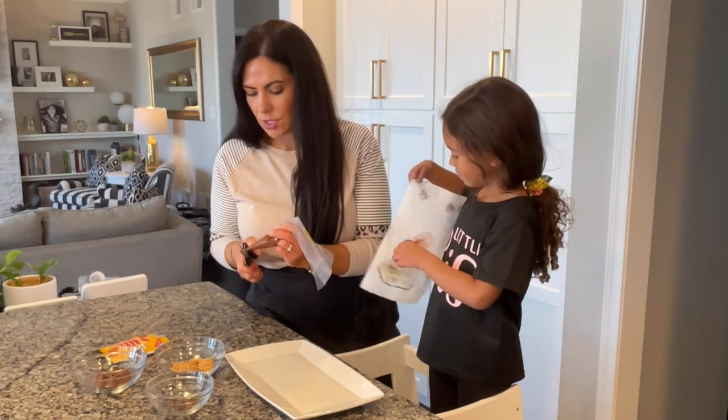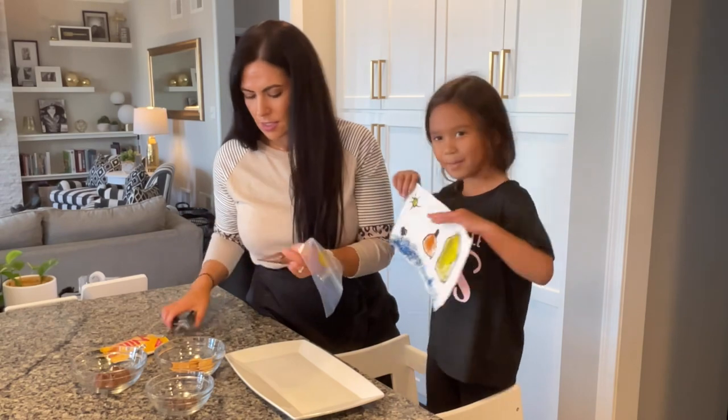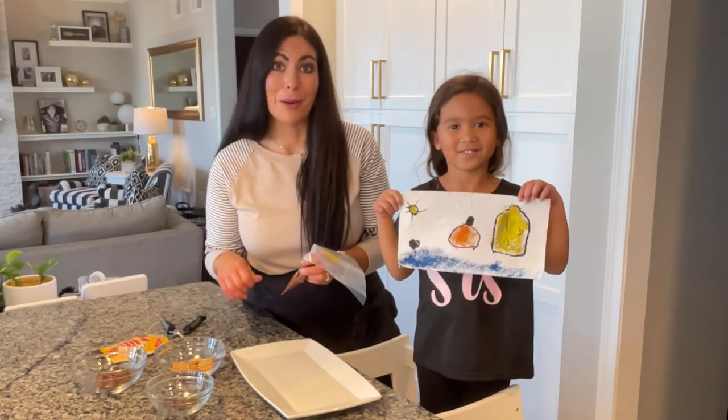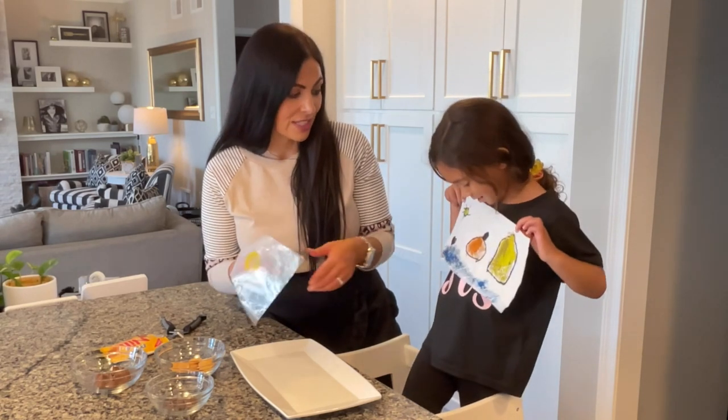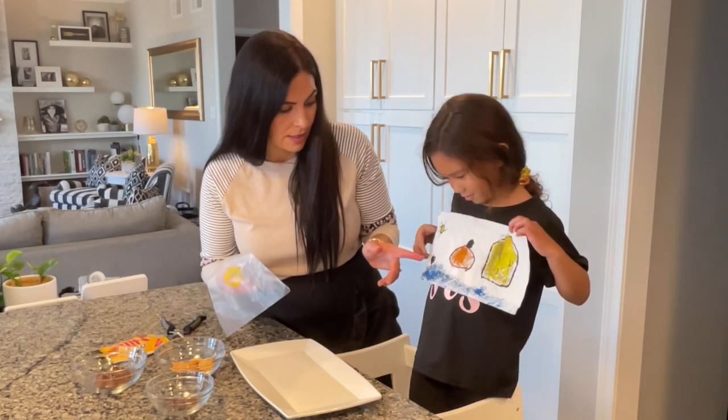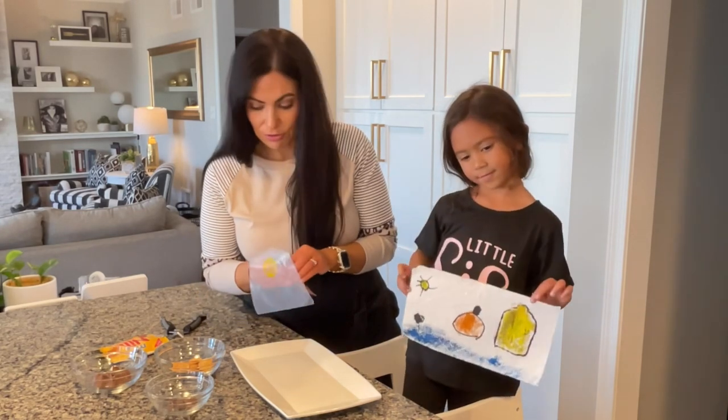Did you want to show them a picture that you painted? I painted this one. That is so beautiful — I see a pumpkin. And what else? A sun. Is that the ocean? And what is this? A door. A door. And a heart. Very beautiful.